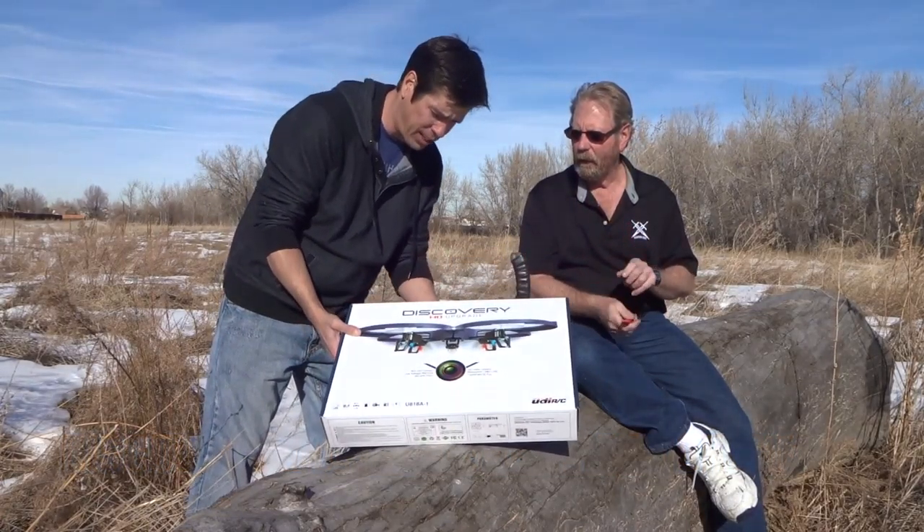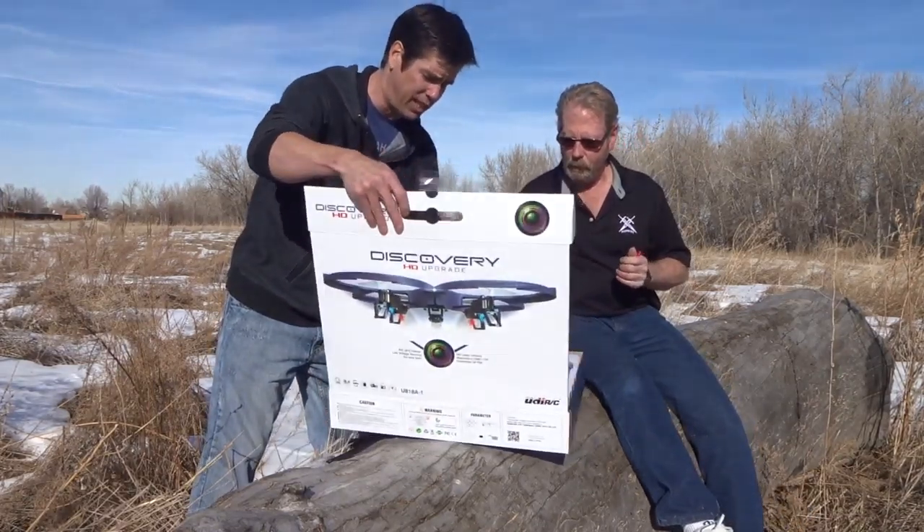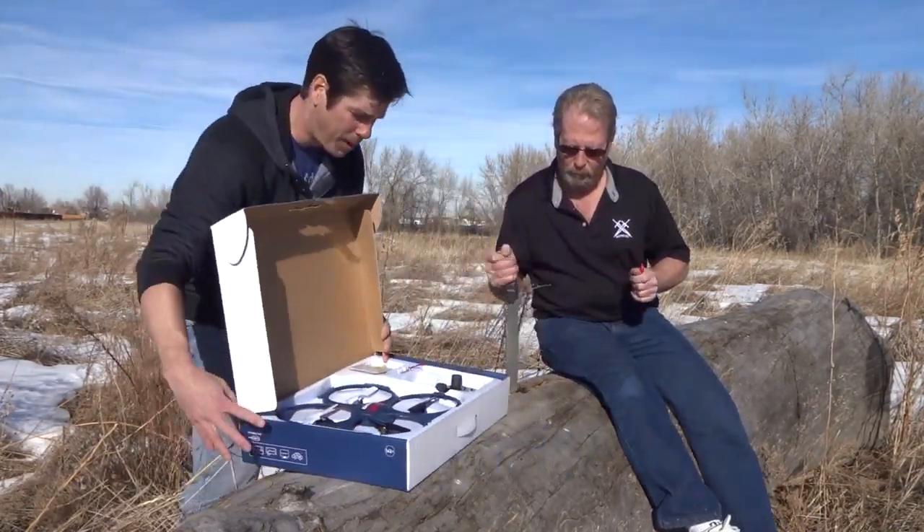We're going to open it right now in front of you. This is a 720 HD camera on this thing, installed in it. That's a nice setup, the box there.